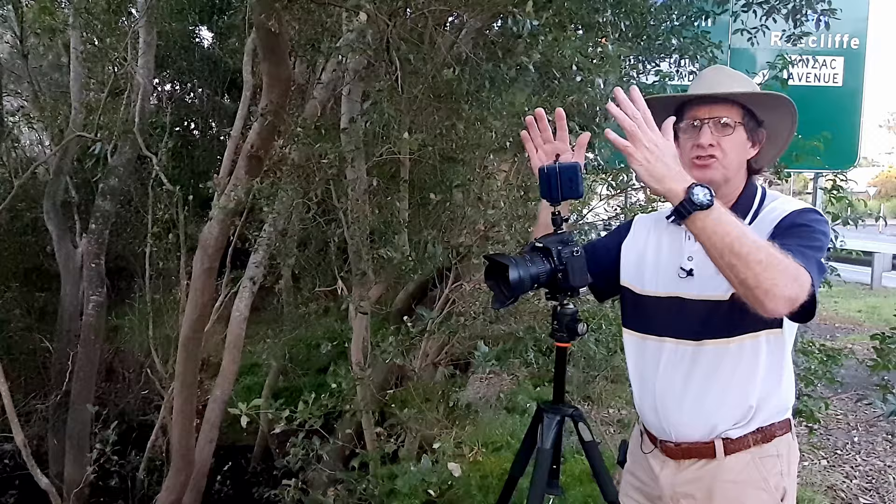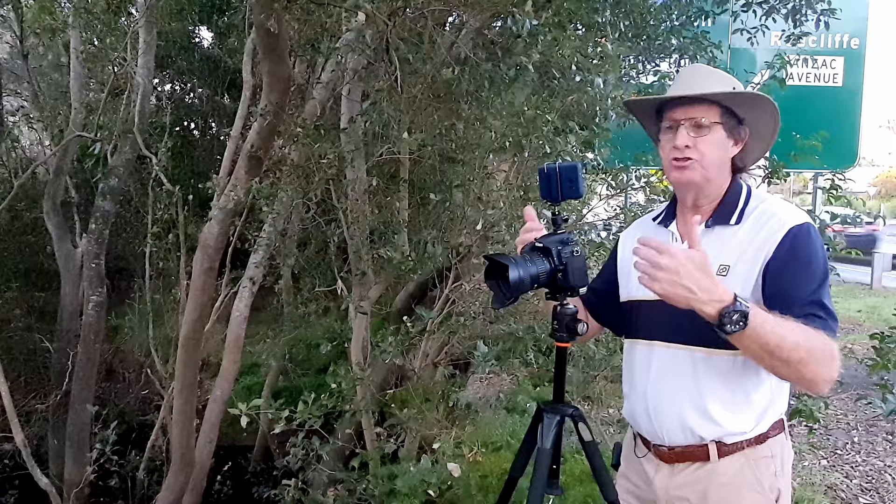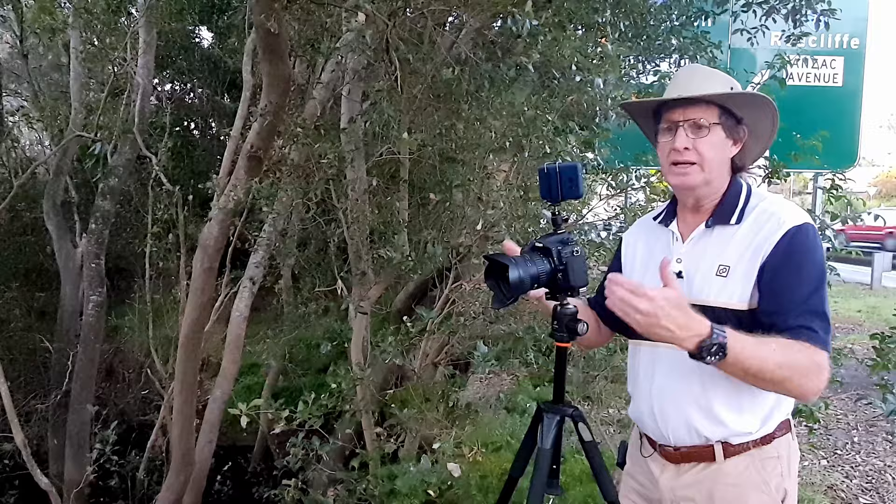Why am I shooting in HDR here? Well, look at where the light is coming from. It is just so bright in the sky, but down in the foreground — down in the creek — it is quite dark. There is no way I could get an even exposure. Even with my D500, the dynamic range is just way too much. So instead of struggling, instead of shooting way underexposed and then lifting out the shadows, I find it's better to shoot in HDR format.